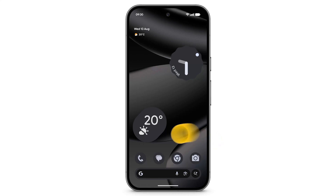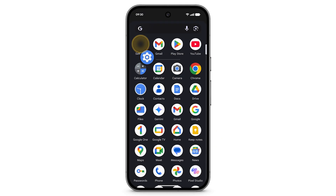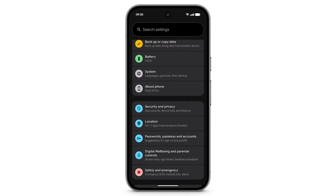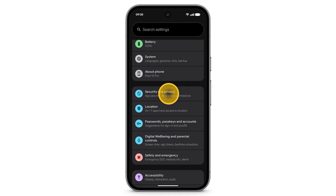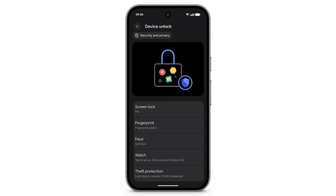To set up Face Unlock on your Pixel phone, swipe up to see your apps. Tap Settings. Scroll down, then tap Security & Privacy. Tap Device Unlock, then tap Face.